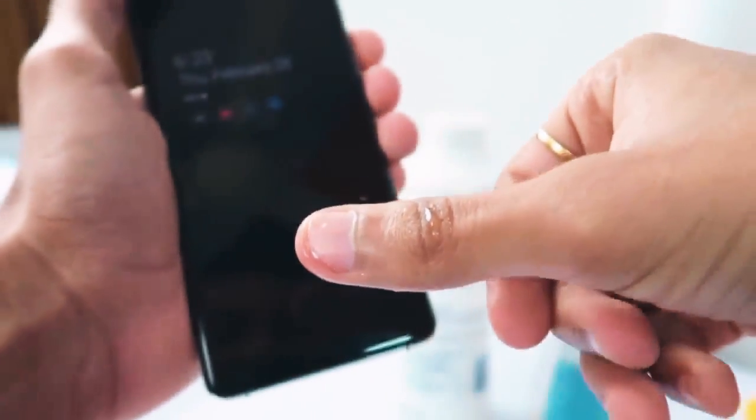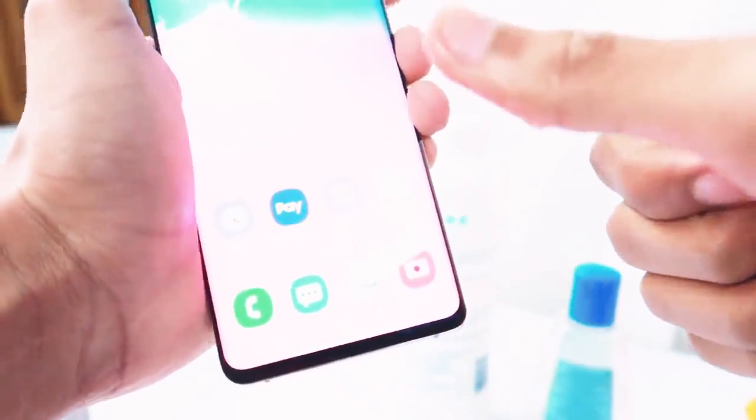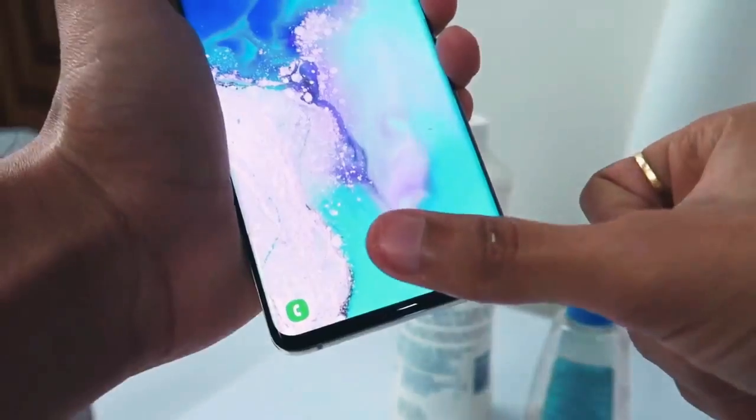Samsung has introduced an ultrasonic fingerprint scanner. You place your finger on the screen and it opens. Samsung is claiming that even with water on your finger, it will still unlock. So we're doing a little bit of testing. I'm going to test it with water, powder, and other substances. First, I've put water on my finger, and now I'm going to try to unlock it — and it unlocked easily, no problem.